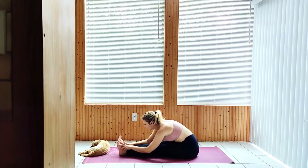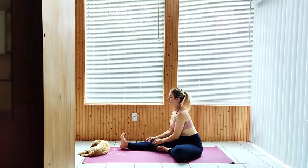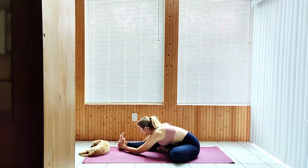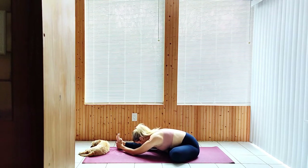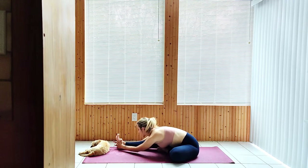Coming back up, draw the left foot to the inside of the right leg, fold forward to a single leg, head to knee pose.